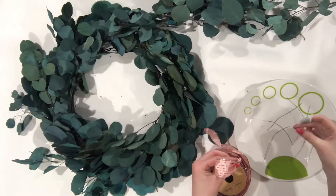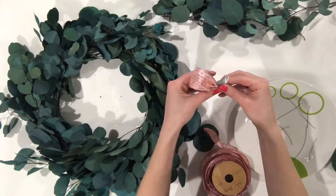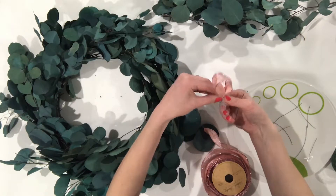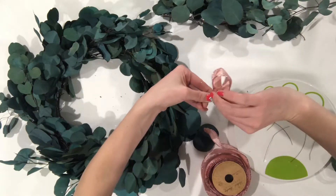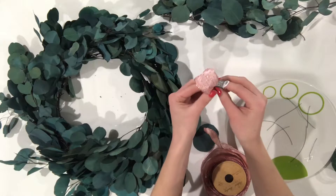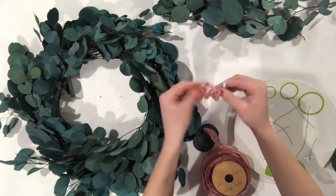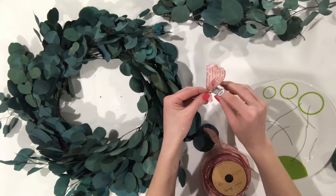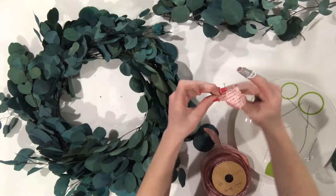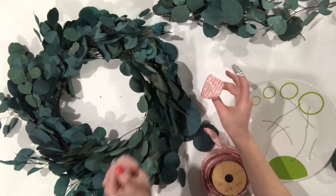Cut wire anywhere from three to four inches long, and what you want to do is take it and wrap it around the base of the loop. Do it really tight there, then spin it a couple of times. Then divide the wire and bring it around to the other side and spin it a few more times just to make sure the wire is on the ribbon tight enough. Then open up the wire and attach it to the wire frame.